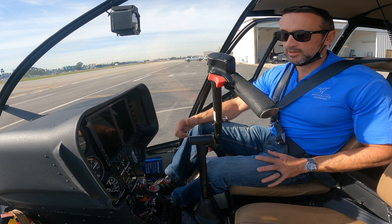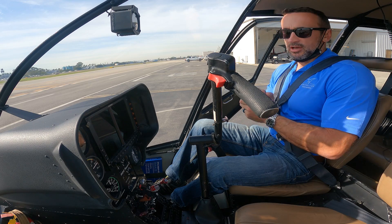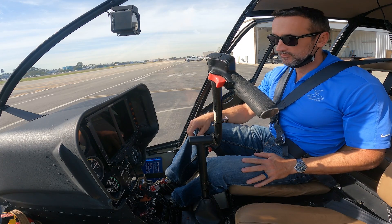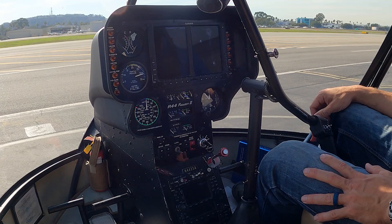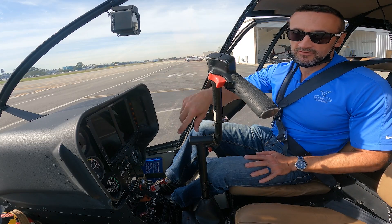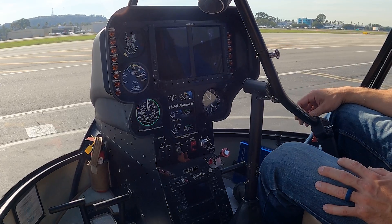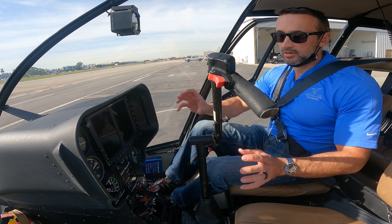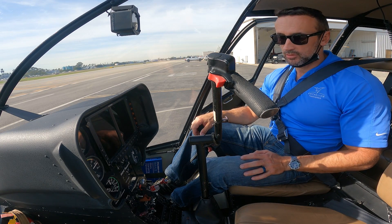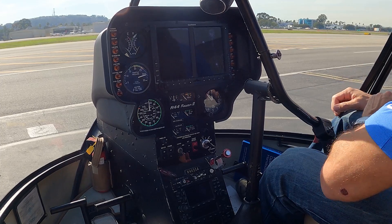Today is the startup and shutdown with a little bit of hovering of the Robinson R44 helicopter. 3CR Alpha here is a Raven 2 — just to make that clear, it's a fuel-injected R44, not a Raven 1 or Clipper 1, which are carbureted, so they are slightly different. We also have a Garmin G500 in this one, which means the instrument binnacle is slightly different than a traditional seven- or nine-hole panel, though all the instruments we need are still there.